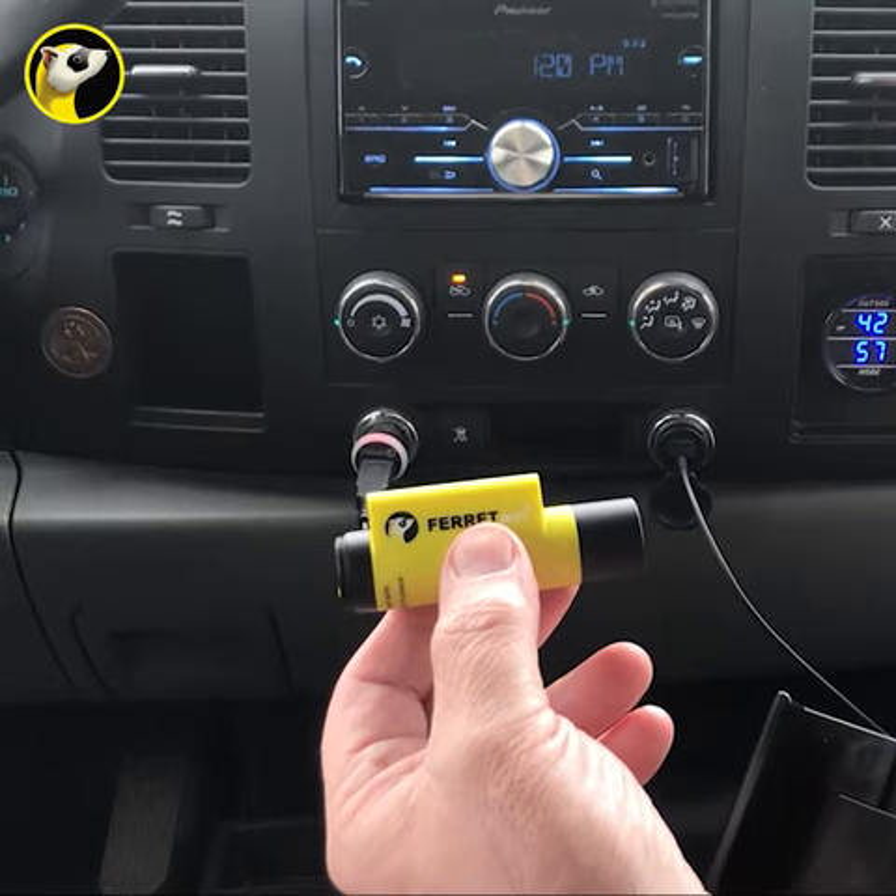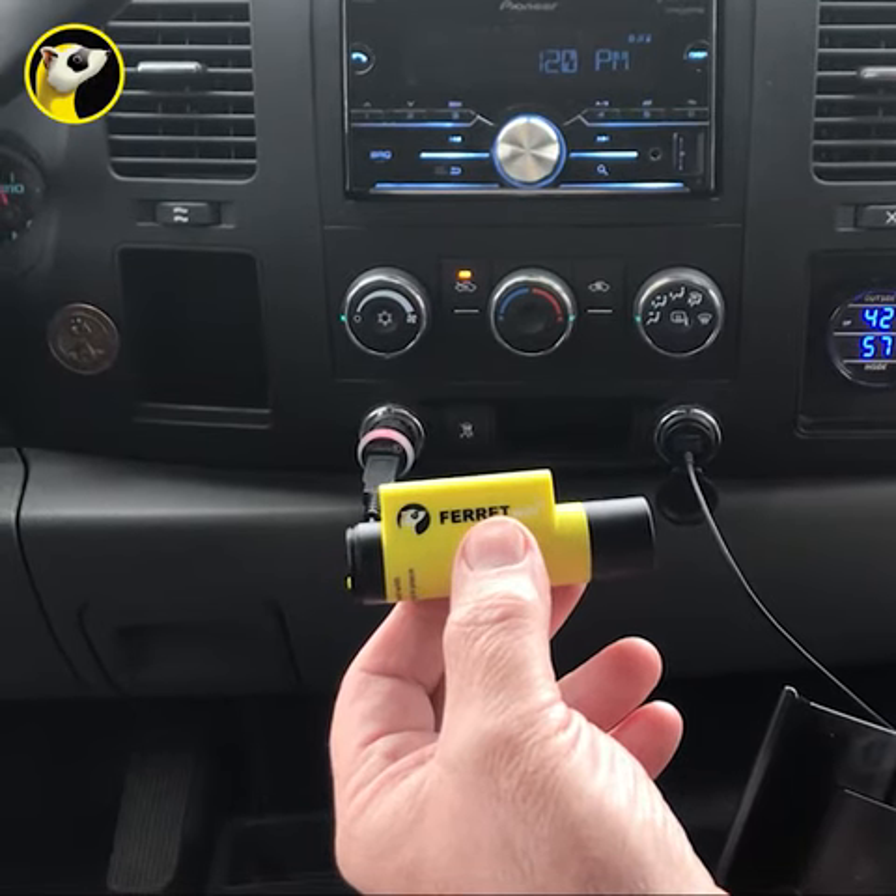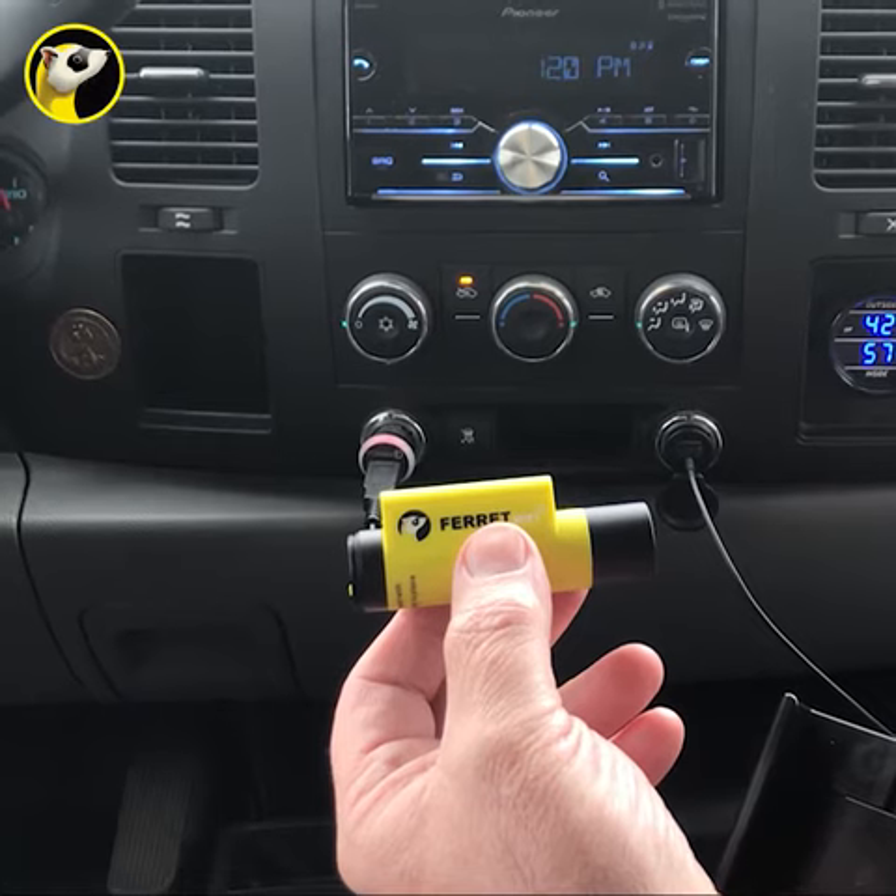The Ferret takes about an hour and a half for a full charge, and it's going to stay charged about an hour and a half as well with the light on full brightness.